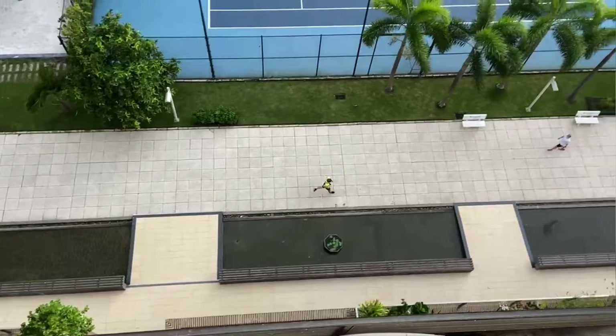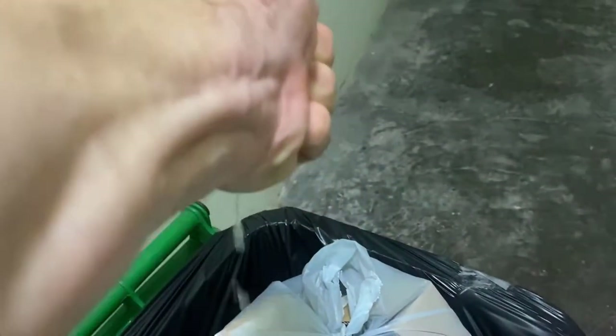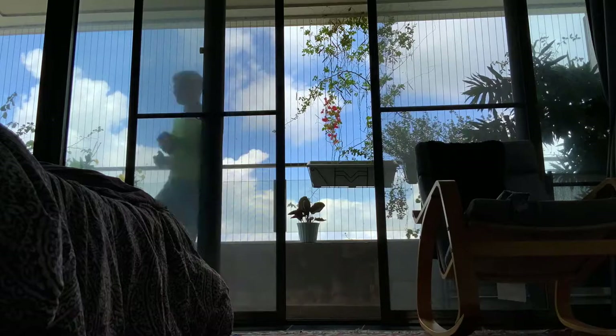At least you can run, but the mask is hot and it's sweaty and after a while it sticks to your face and it gets pretty disgusting. Or you leave the mask off and you run back and forth on the balcony like a fool.